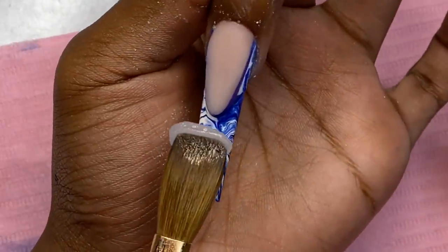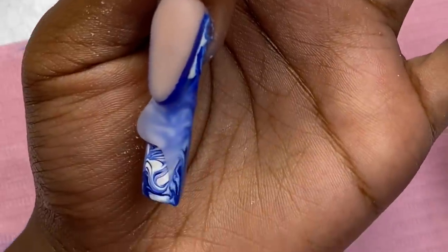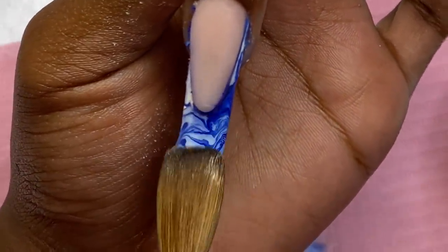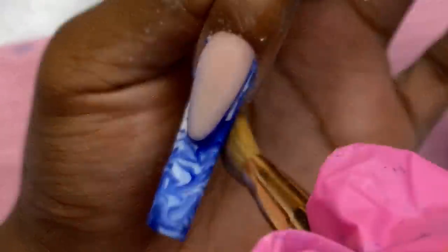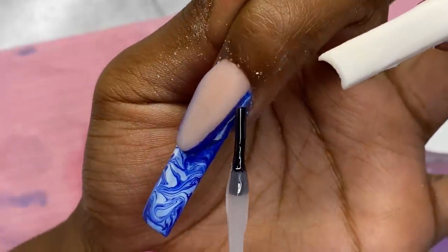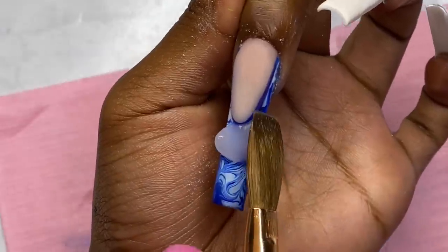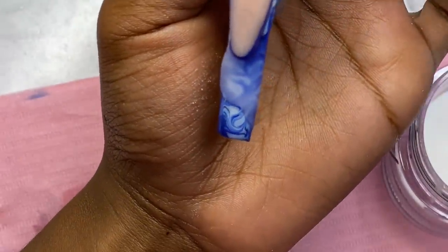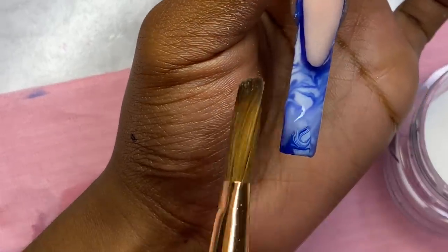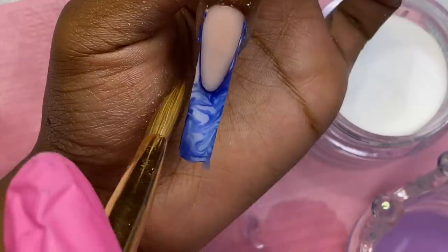This right here was a huge mistake — after I did the marble and cured it, I should have put a top coat on top before capping it off, but I forgot. As you can see the gel was bleeding into each other. I was able to recover it before it got too bad by putting top coat on, curing that, and then capping it off. That just goes to show what happens when you don't top it off before you cap off gel polish.